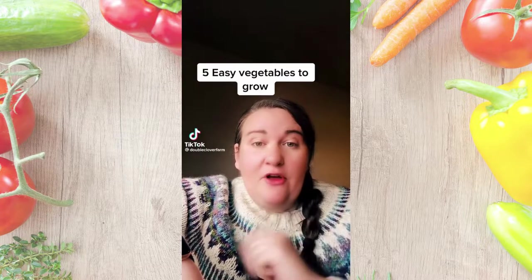Five easy vegetables to grow for a busy gardener. Zucchini — you can just direct sow in the ground. It's so easy, you will have zucchini coming out of your ears, you'll have zucchini everywhere. There are problems with squash bugs, but follow along and I'll teach you how to protect them from squash bugs.